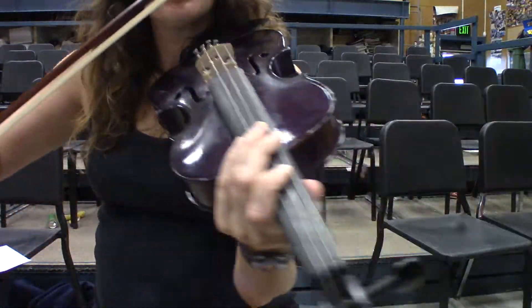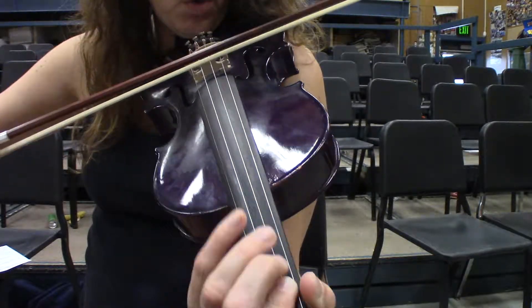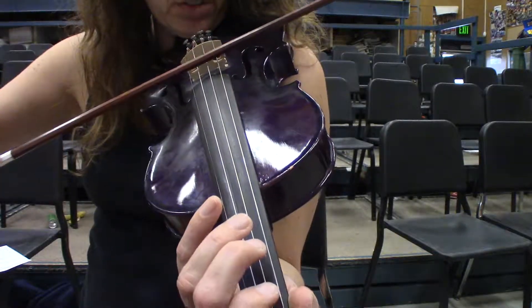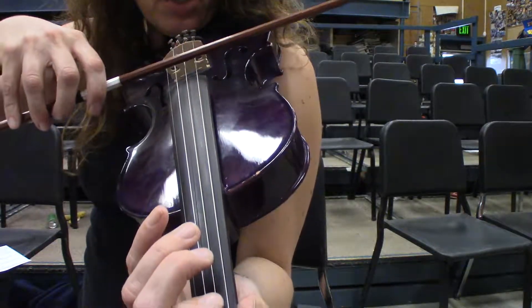When you're playing with the bow, you want to have the bow tilted towards the fingerboard, so away from your nose, tilted towards the fingerboard. You also want it parallel to the bridge, nice and straight.